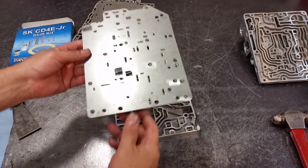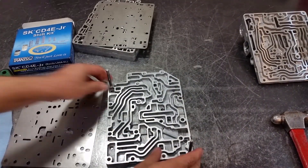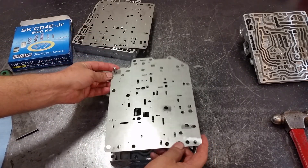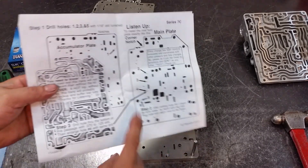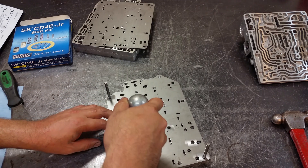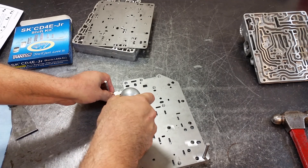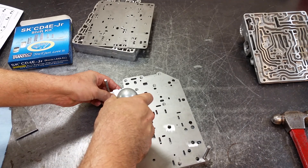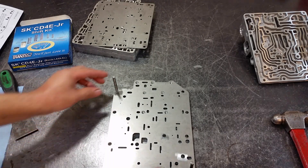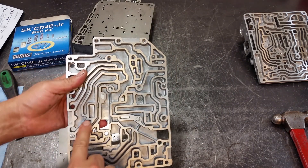The next step is to drill through this hole and come out through this passage here. Install the two guide pins, lay down the separator plate — that's what we need to accomplish. The two guide pins keep the spacer plate from moving while we drill. Let's go ahead and drill. I'll lift up a little bit so I don't drill through my bench. There we have it — the hole is enlarged and we have a new exhaust port through here.